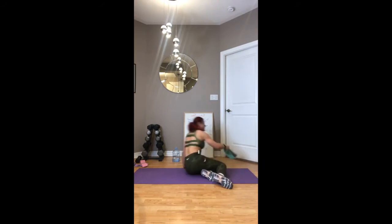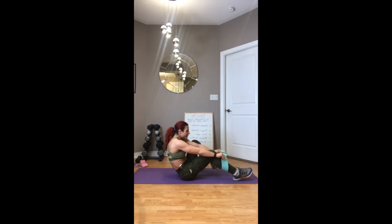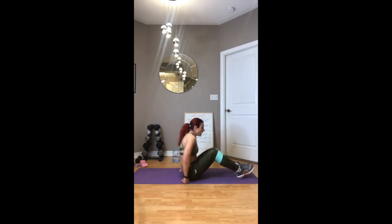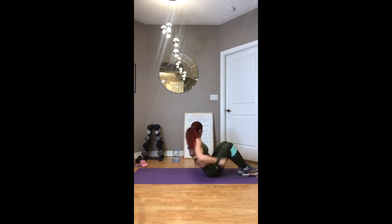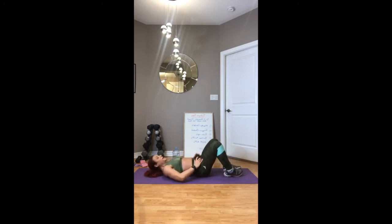We're going to be hip thrusting up, activating the glutes before we even start the exercise. Flex your core, engage, and then do an abductor — splitting your knees apart. There we go, all in one: up and spread. Put a weight on your hips if you want to make it a little more difficult — whatever works for you.